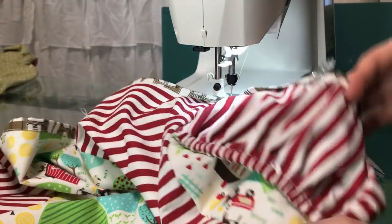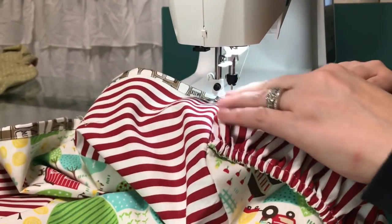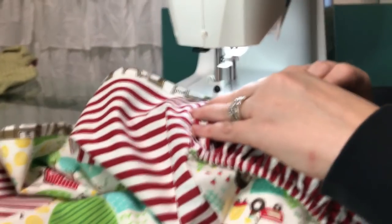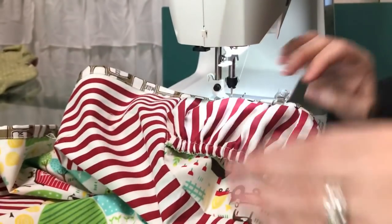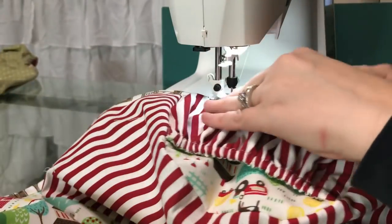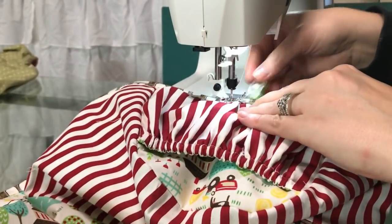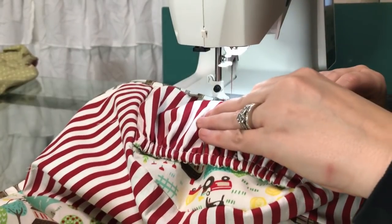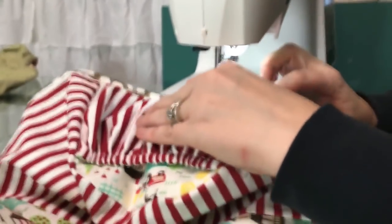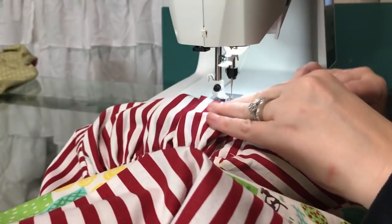That's where it's telling me that I am out of bobbin thread, but I've still got enough that I can keep going. Before you start this entire project, make sure you've got a nice full bobbin in the bottom. I'm going to keep an eye on my bobbin and make sure I'm not running out, but I think I'm getting close — so I'm not going to worry about it right now.